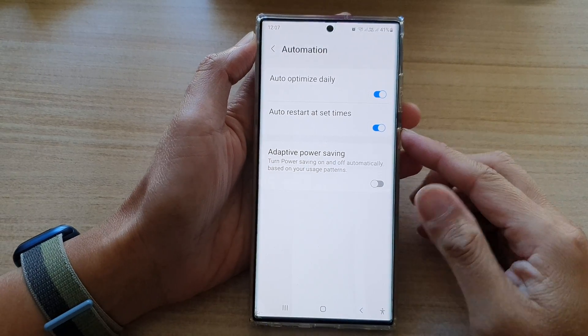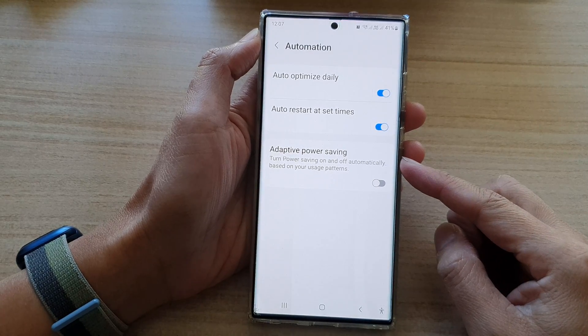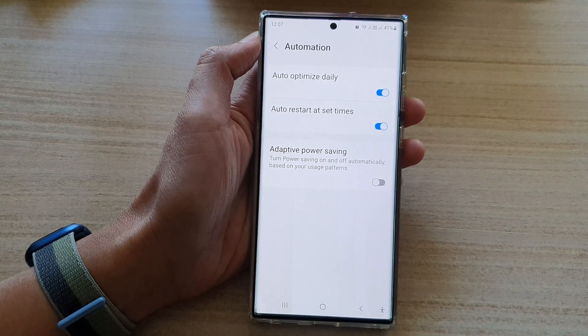Hey guys, in this video we're going to take a look at how you can enable or disable adaptive power saving to turn on or turn off automatically on the Samsung Galaxy S22 series.